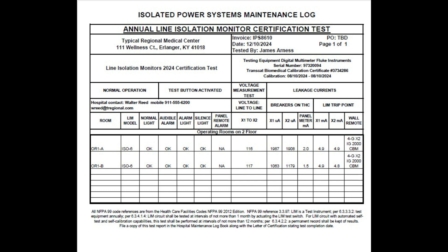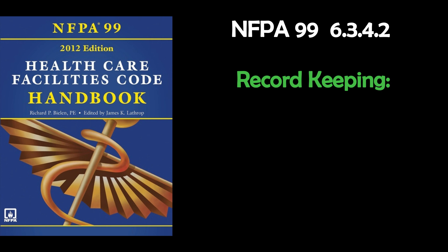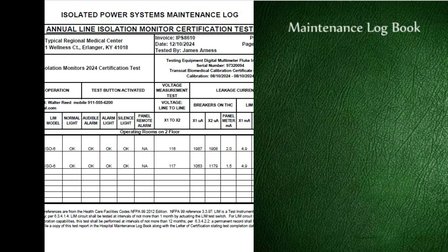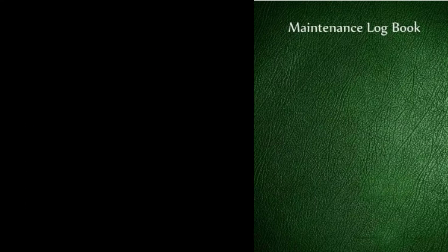Now we record all this information on a test form like this one. We then perform an in-office review of the test values to be sure they are in compliance with NFPA 99. The test form and a field test and inspection certification statement will be emailed to the facility's contact. According to NFPA 99 6.3.4.2, record keeping: you should have a maintenance logbook. File all test result forms and the field test and inspection certification statement in this maintenance logbook. If you do not have a maintenance logbook, Isolated Power Specialists can help you start one.